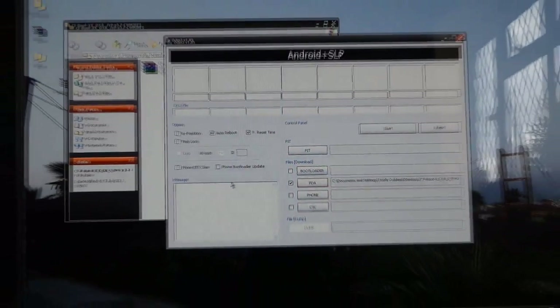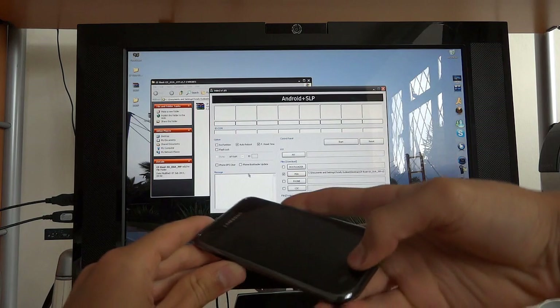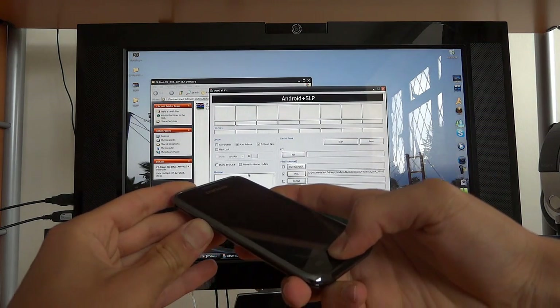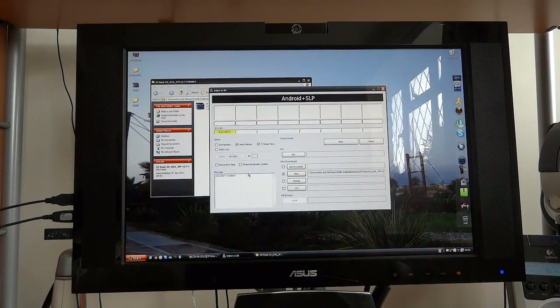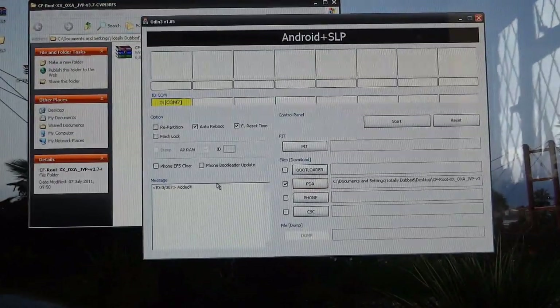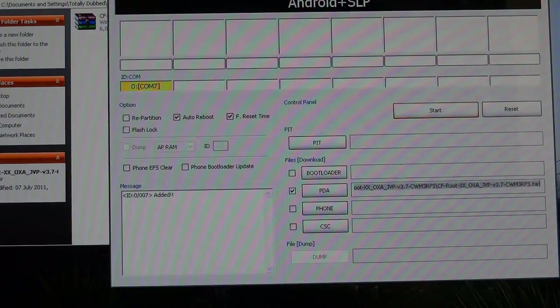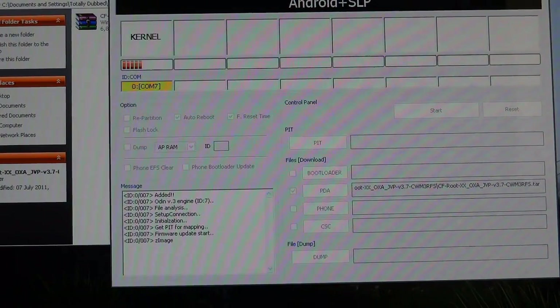So now we're going to go back to the phone and go into download mode. To do this, you hold volume down, home, and the power button. So you go into download mode and we're going to connect that in. The phone is going to be recognized. Make sure you've got repartition unticked. In your PDA section, you've got CF root OXA JVP 3.7.tar. Then just hit start, and this should be really quick usually.